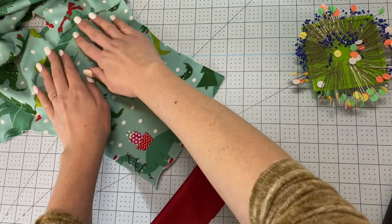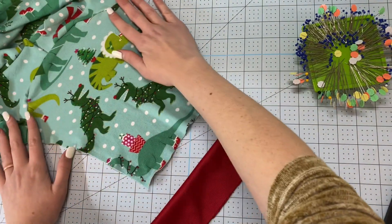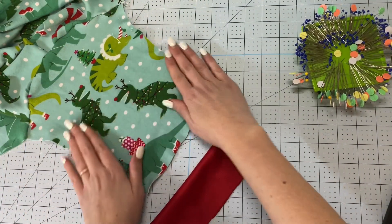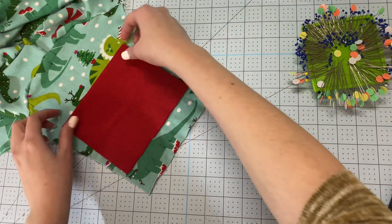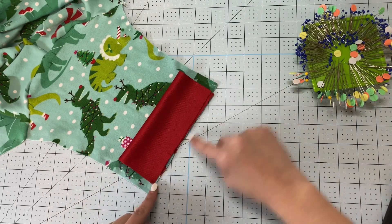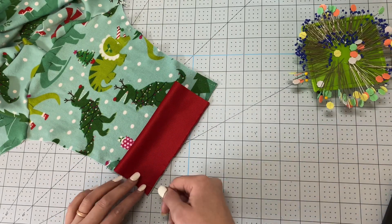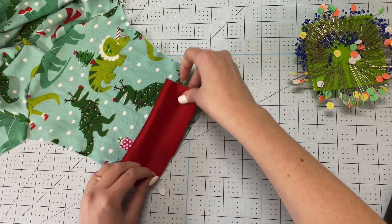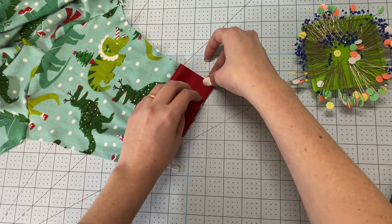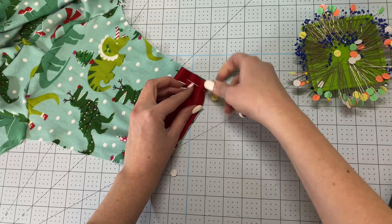The first way I like to put the cuff in is to first sew the sleeve in. Here's the front and back of the shirt, and I have the sleeve sewn in already but I don't have the side seams sewn on the shirt or on the sleeve yet. I'm going to take my cuff piece, put it wrong sides together, and line it up with the short edge of the sleeve. Then I'm going to stretch it to fit and pin up the opposite edge as well.